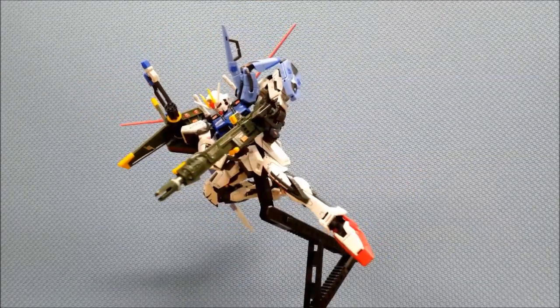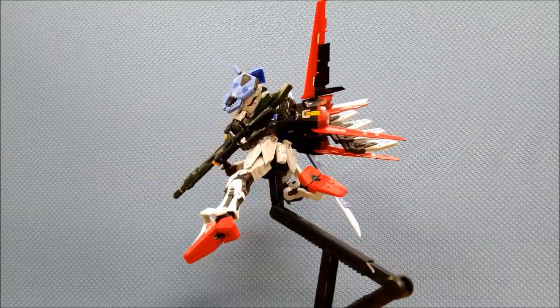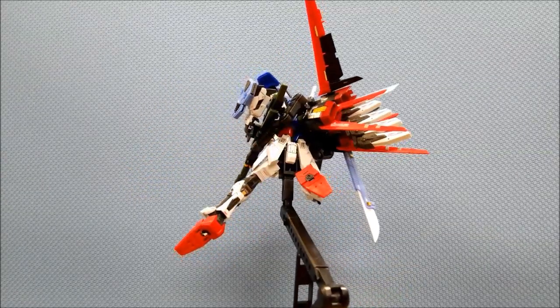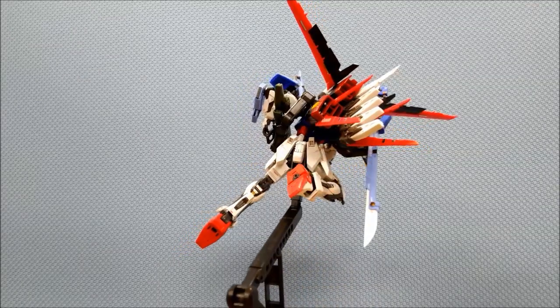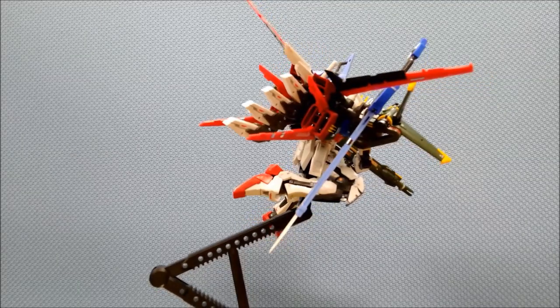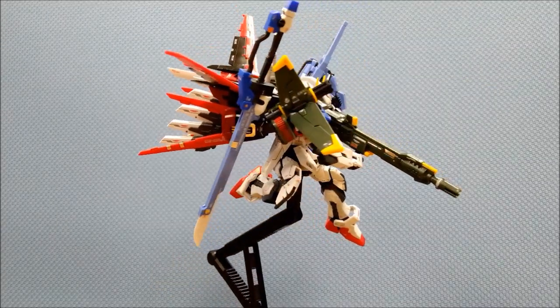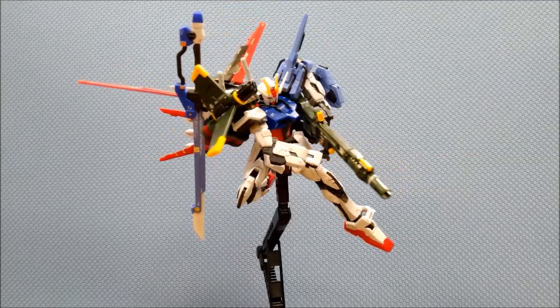It's obvious that this kit is like the Real Grade L-Strike Gundam with some addition of Launcher and Sword Strike packs from the Sky Grasper. I will show you soon what the new parts are which came with this kit.